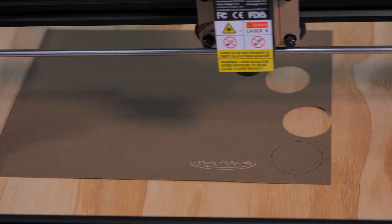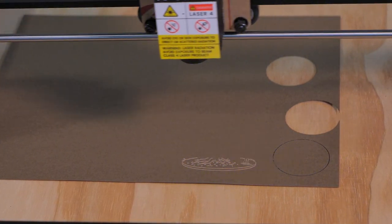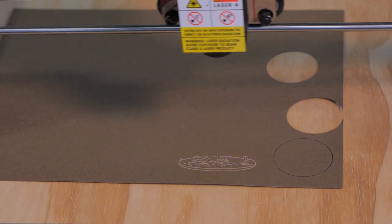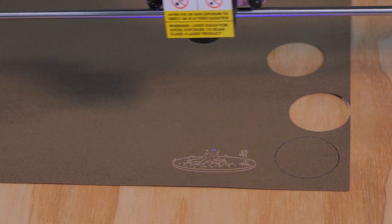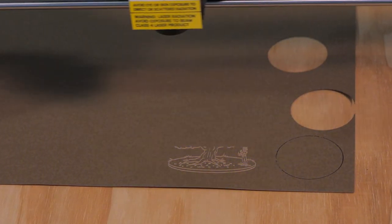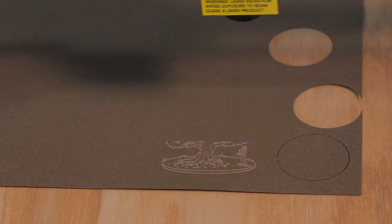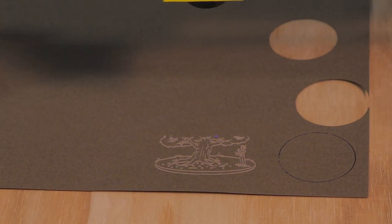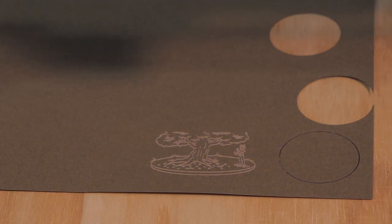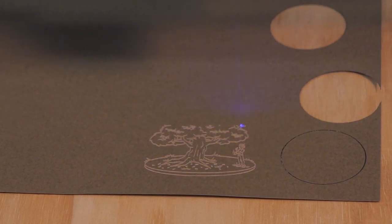So should you buy one? I wish I could give you a quick yes or no, but I don't know enough about all the different laser engraver models to say if this is the best option for you. If you're currently using the FE20, please leave a comment and let us know how your experience has been. And if you're an experienced laser CNC enthusiast, please share your seasoned perspective on this newcomer to the entry-level market. Thanks for joining me everybody — now get out there and make something.